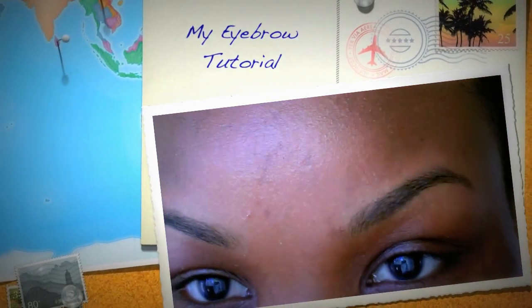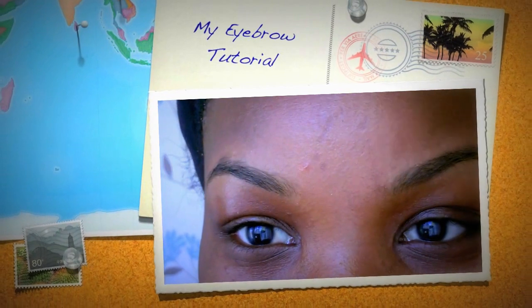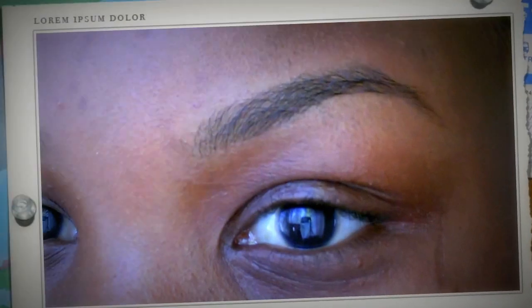Hey guys, welcome to my video. I haven't filmed in a long time, but today's video is an eyebrow tutorial. As you can see, there's nothing on my eyebrows whatsoever. I've got a really nice shape, I always say to myself I've got all the arch and everything, so I don't really need to put too much eyebrow pencil on.